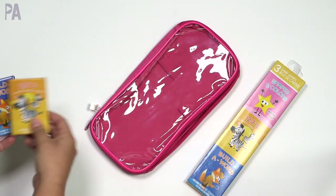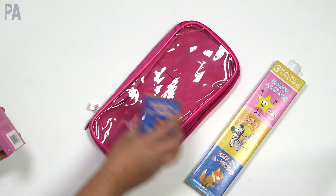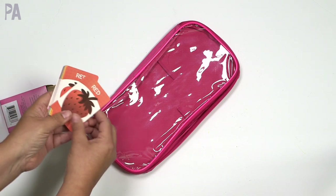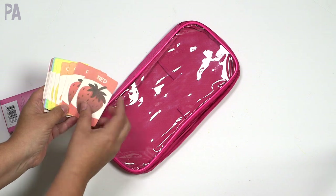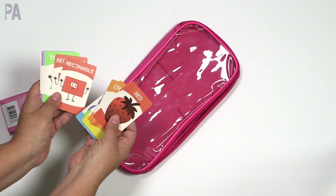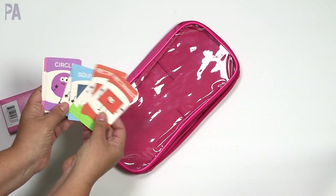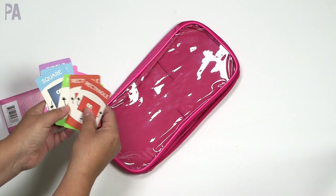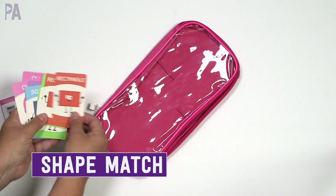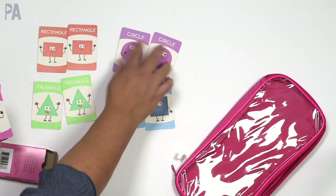Inside this box of cards you'll find three individual packages. Let's start with shapes and colors. In the shapes and colors we have assorted cards — some have colors on them with an object: red strawberries, orange popsicles, yellow, green, blue, purple — and then we have a set of shape cards. There are two of every card, so you can do a matching game by mixing all the cards and matching similar ones together. We have rectangle, triangle, square, circle, and oval.